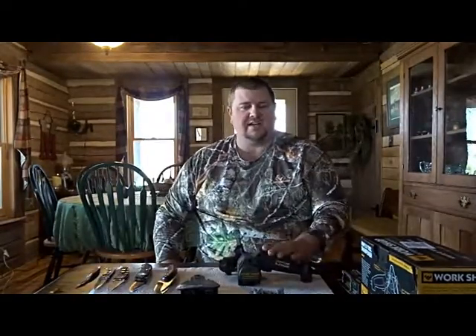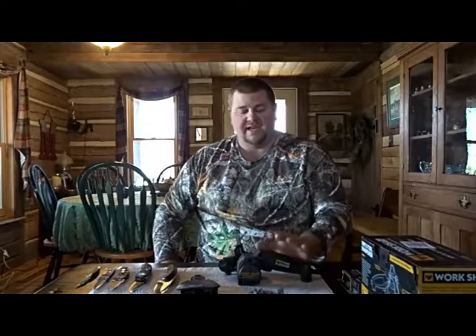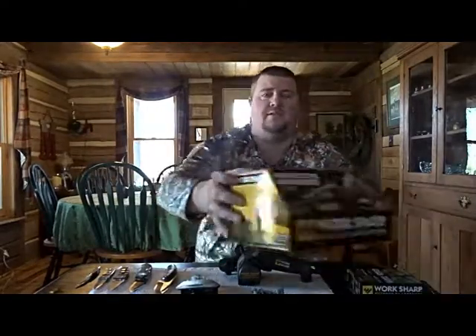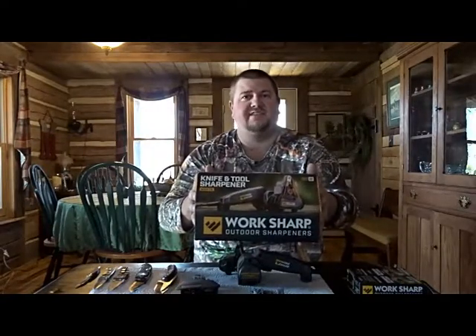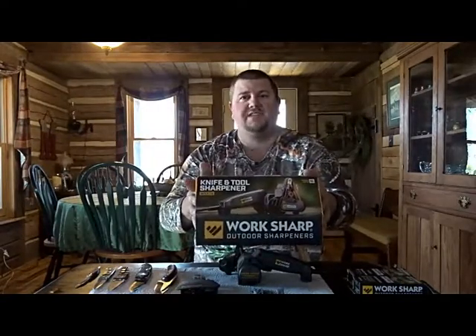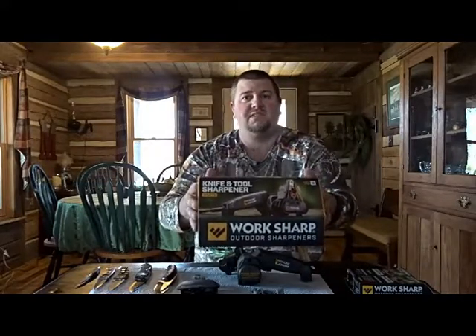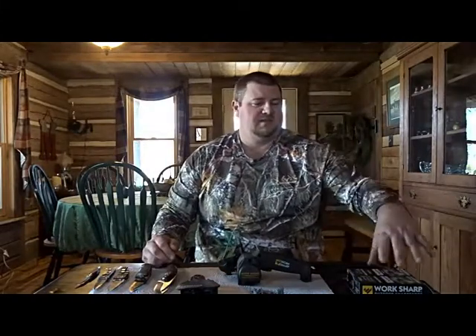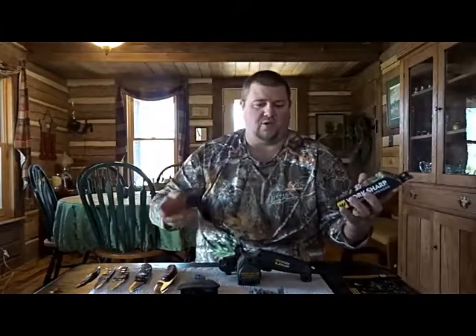This product here I've tested and tried, and I can keep a really good edge with my knives with it. This is the WorkSharp knife sharpener. It comes in a box like this, and this unit runs about $80. I think there's a step up from this, but this one is about $80, so that's what you can expect to spend. This is basically a grinding unit with belts.